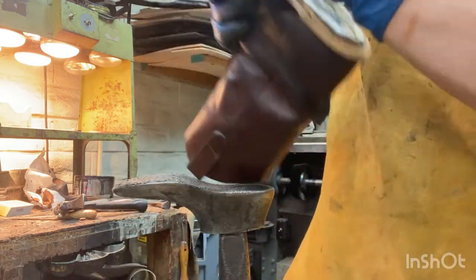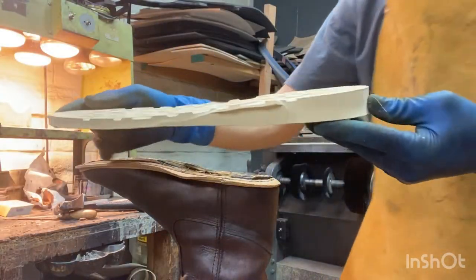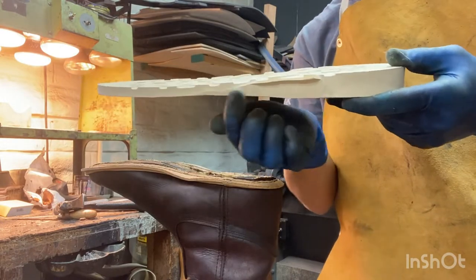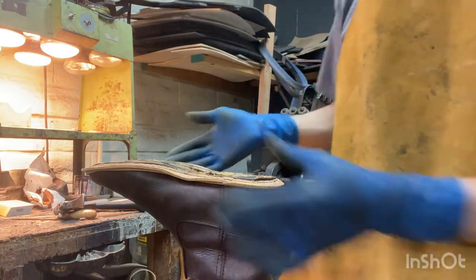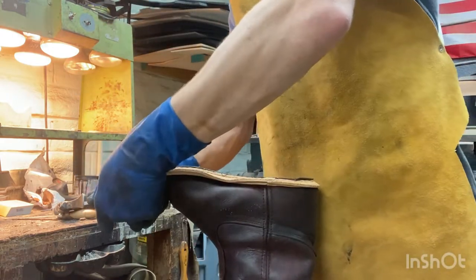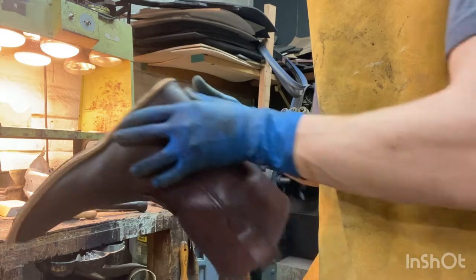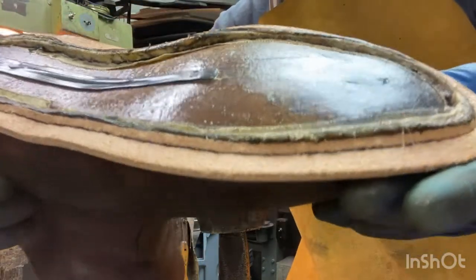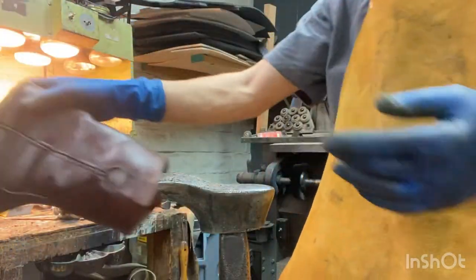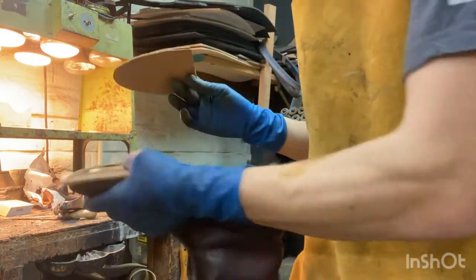Now I added a steel shank. Technically with wedge soles, there's no part of the sole that doesn't touch the ground, so you don't really need a shank — but I like to add shanks just to give more support. This was an old shank I salvaged from an old boot. Now I've got to fill that little cavity in — it's kind of raised up — and we do that with cork. So we start at the toe, press it in, basically shape it, press it into the cavity.